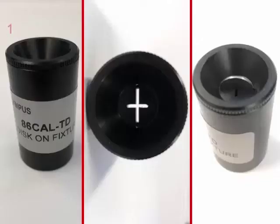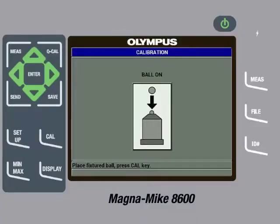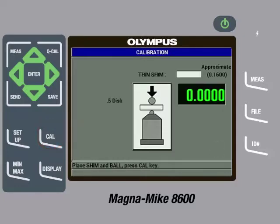To do this, take the 86-Cal-TD alignment fixture out of the calibration kit. Next, insert the disc target into the slot on the alignment fixture. If needed, force the disc through the slot a few times to ensure that it will not get caught on the sides of the slot. Then place the disc and fixture on the probe, making sure to align the disc perpendicular to the chisel tip edge. Then gently pull down on the sides of the fixture to ensure the disc is in contact with the probe tip. Then press the Cal key. After processing, the gauge will display a zero value.